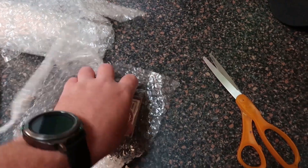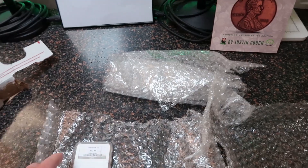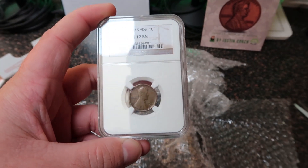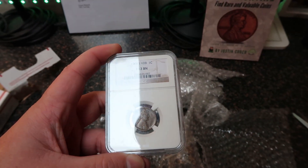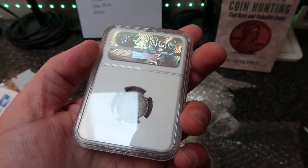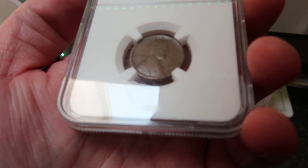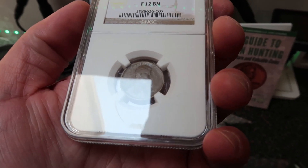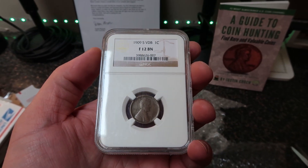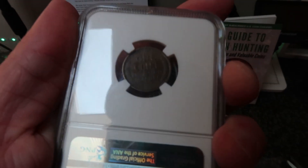And then we got a graded coin here — let's see what this is. No way! Oh my god, I cannot believe that you sent this, Brian — you are insane. 1909-S VDB, Fine 12, graded by NGC. Oh my gosh, guys, that is incredible!